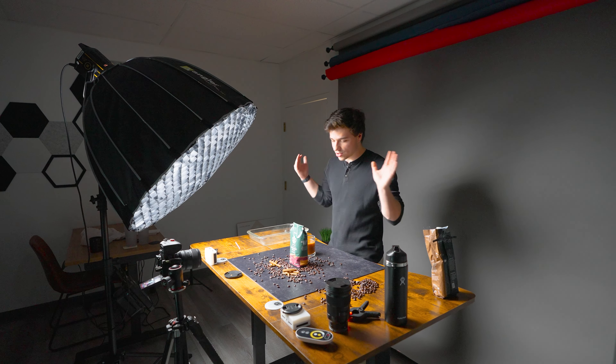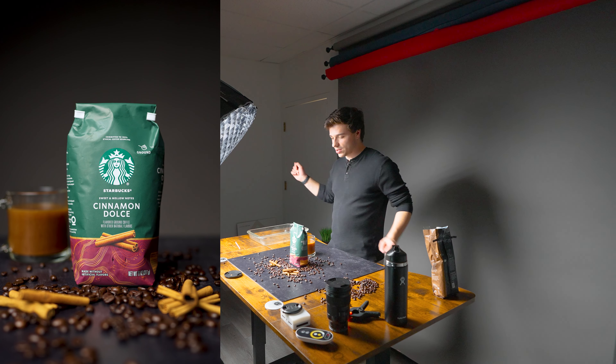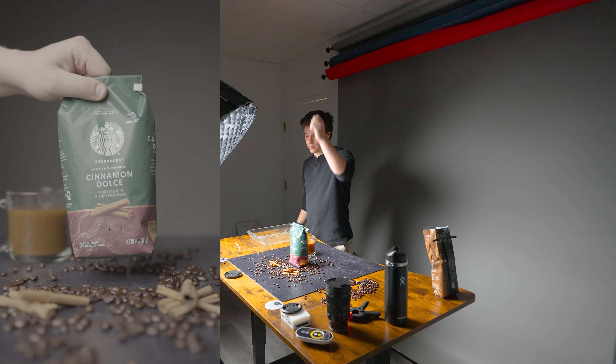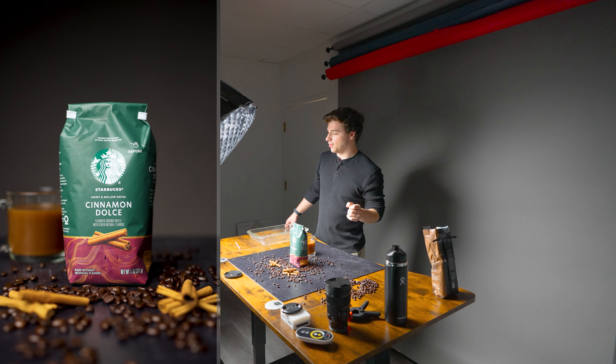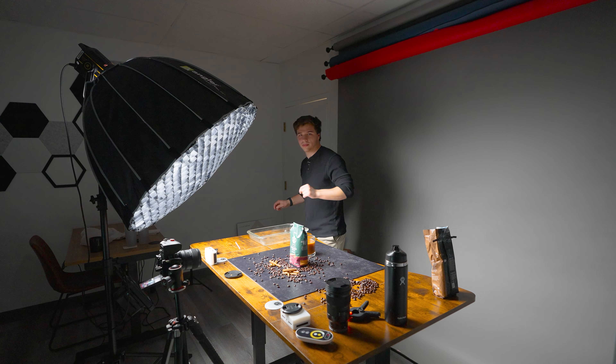We are getting just a straight up shot of the bag itself, adding a little push in post. And then we're having another variation where I'll just grab the bag or place the bag in frame. We'll use whatever one looks best, fits the commercial best. So let's get that now.